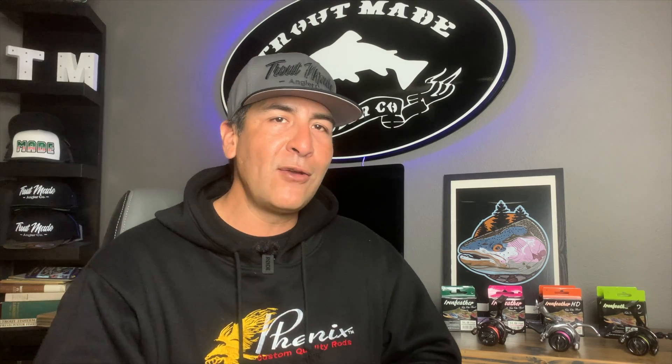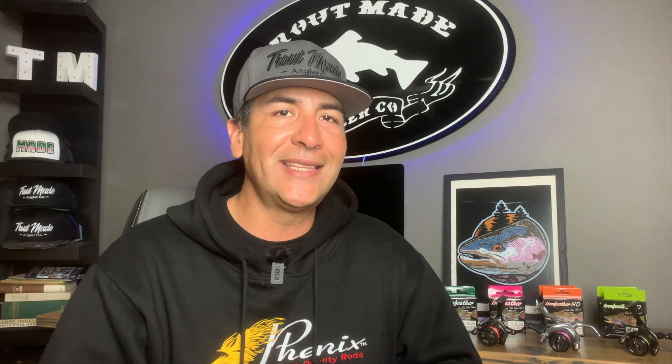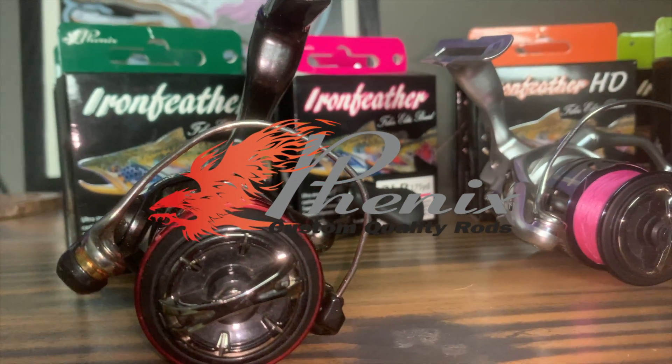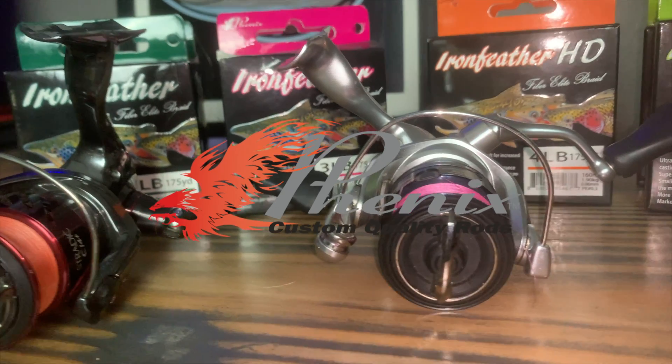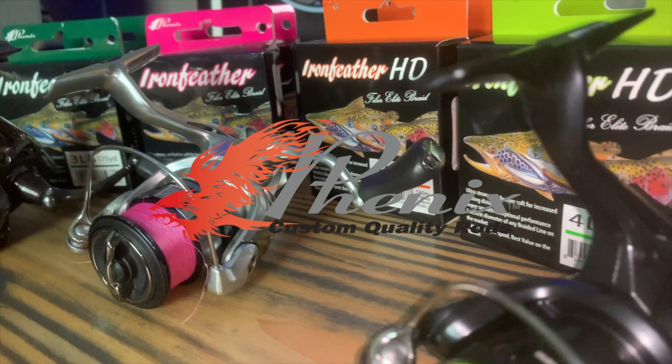There you have it anglers — simple, down and dirty. Phoenix New Braid Iron Feather and Iron Feather HD, from 3lb to 6lb test. If you're looking to ditch the monofilament or fluorocarbon, make Phoenix Rods Iron Feather Braid your choice. Got any more questions, let me know — drop them in the comments below. Everybody hit that like button if you want to see more content like this. As always, my name is Mike, this is Trout Made Angler Company. Thank you for watching. Go out and get yourself some Phoenix Braid. Catch y'all on the next one.